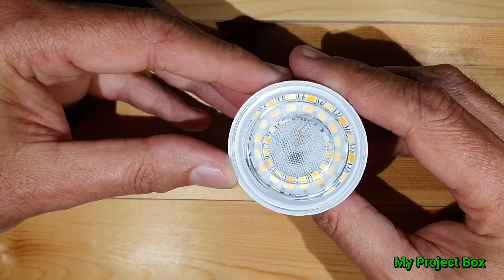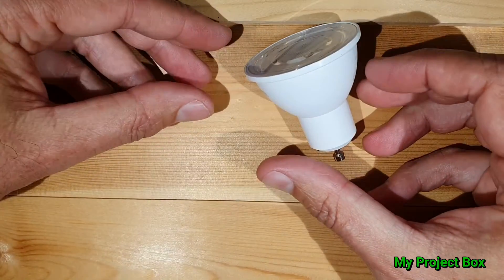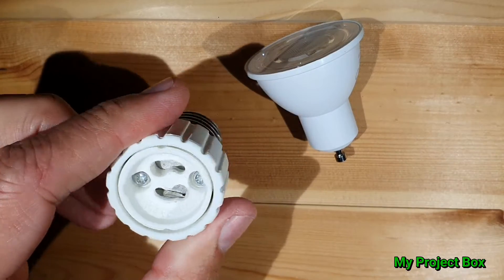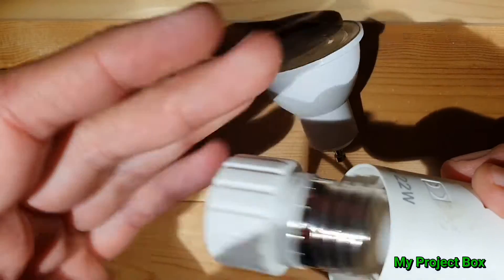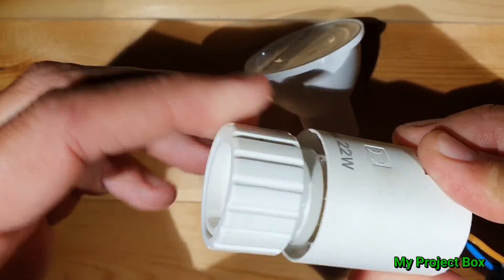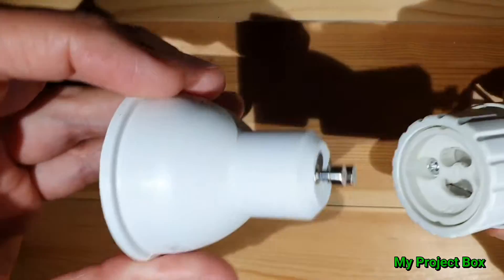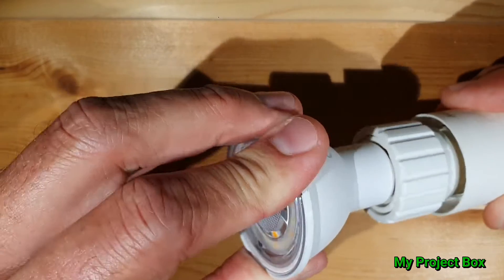I don't have a decent GU10 fitting, so I'll have to use an adapter. I've got one of these GU10 adapters and an improvised screw base, so I'll just put those two together and then our GU10 bulb should fit neatly in there — that should be good enough for our demonstrations.